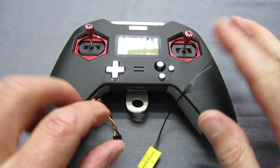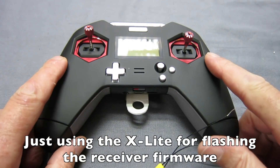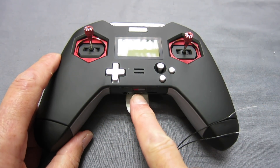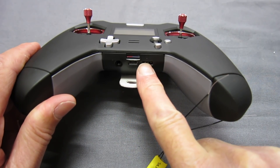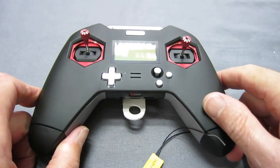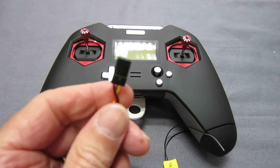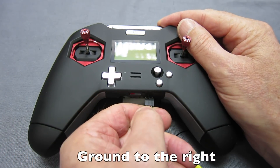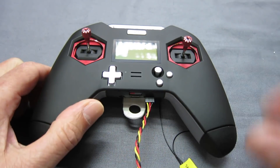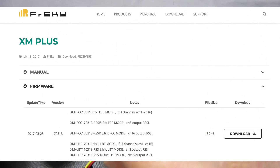You will need a radio that has the flashing port included, like this FRSky X-Lite. The QX7 or some of the QX7 radios have that flashing port as well, though my version doesn't. So luckily I've got this radio. What you do is plug the receiver into the radio — with ground over to the right — it plugs in like that. But first you need to go to the FRSky website and find the page for the XM Plus receiver.